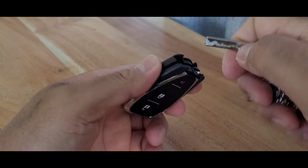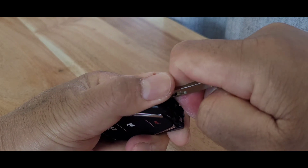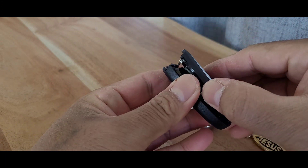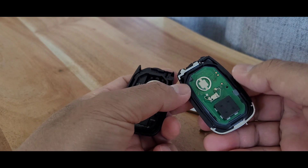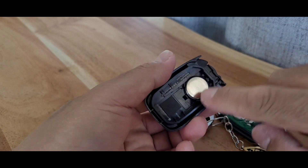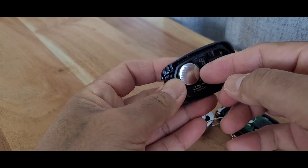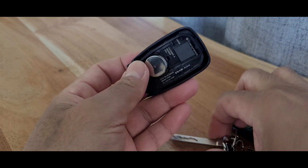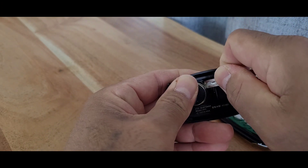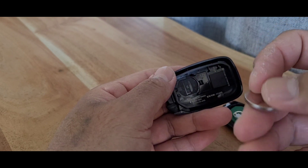Pry it out — there you go. Be careful because this has the electronic part in there and it can fall off. You can just put it back. Here is the battery we need to replace. You might need some sort of tool to pry the battery out — I'll just use this one. Use the edge and be careful not to damage those clips.